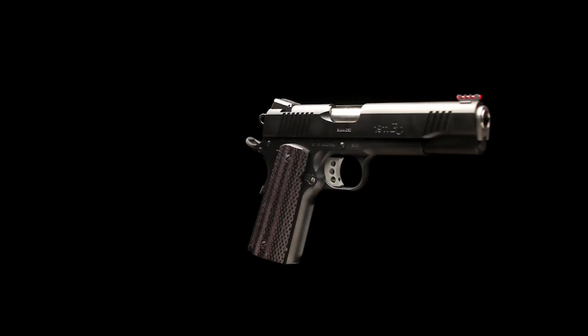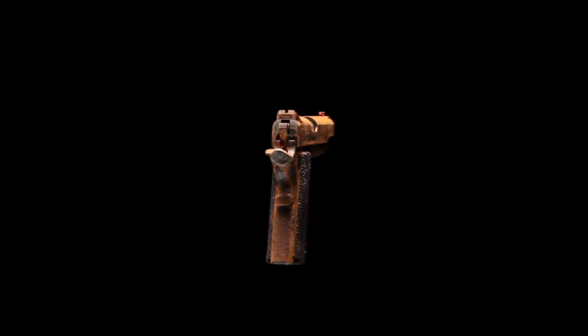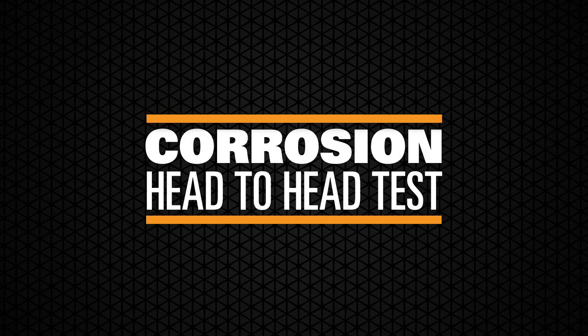The average firearm owner deals with corrosion more than any other finish-related problem. You are about to see what happens when Cerakote goes head-to-head in a salt chamber test against seven competitive finishes.